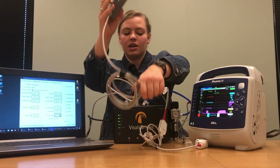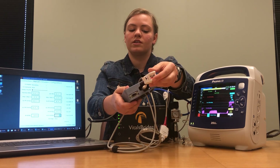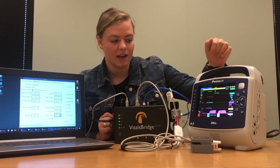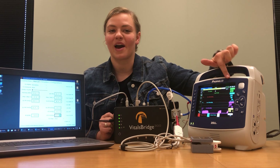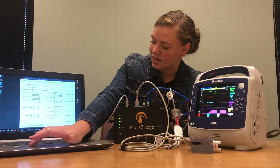Once you have those both connected, take that finger probe that we already tested on our finger and slide it over this little white finger inside your adapter box. Secure it and then allow the Zoll monitor to initialize and find that SPO2 reading. There we go — we've got our heart rate as well as our SPO2 saturation content. Just to make sure everything's working perfectly with that SPO2,